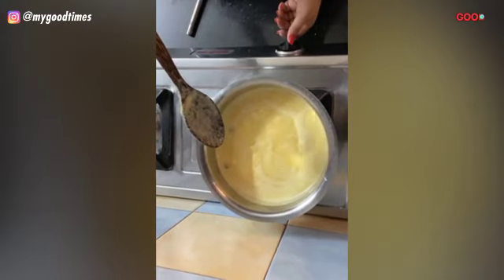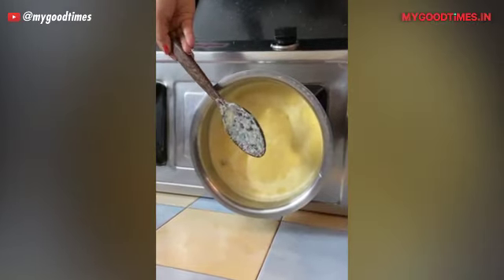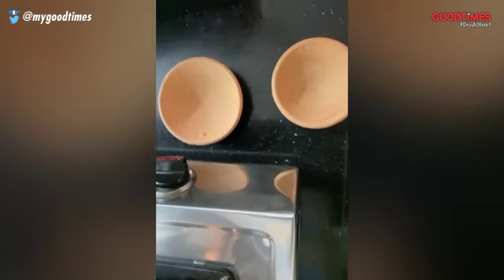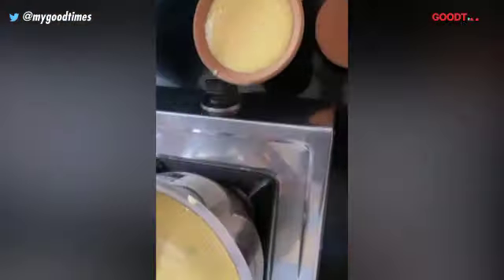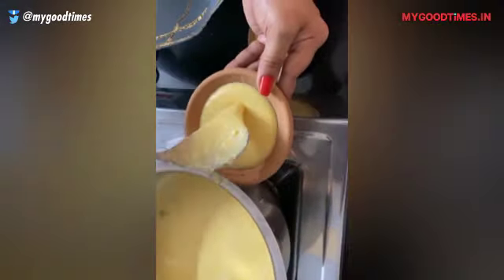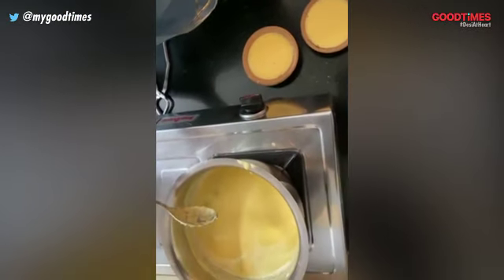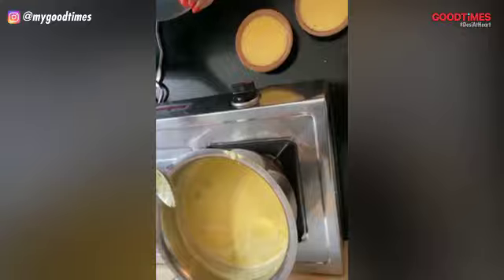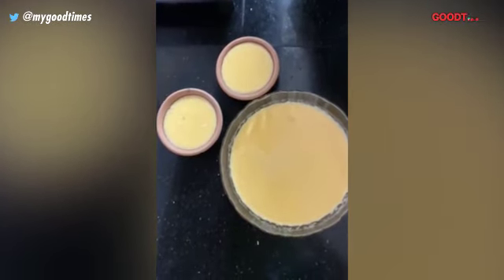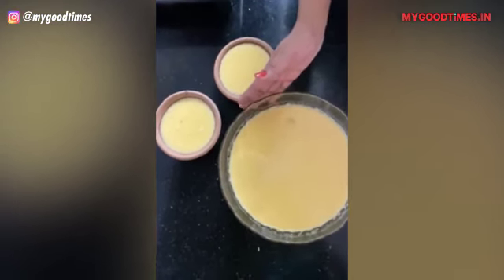Now our Phirni has got the boil. We switch off the gas and we are ready to put this in our serving containers. These are the earthen pots which are always used for serving Phirni. The rest I am going to pour in one big container and put them in the fridge for cooling, and we'll come back and show you how to decorate your Phirnis for serving. I have poured the Phirni showing two options — either in your earthen pots, or if you have a big gathering and want to keep it simple, you pour it in one bowl.